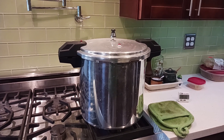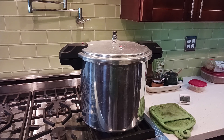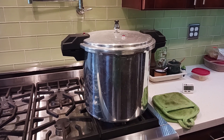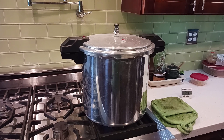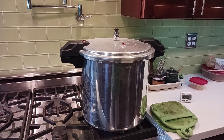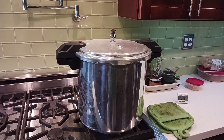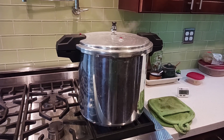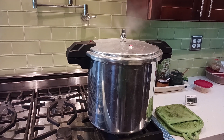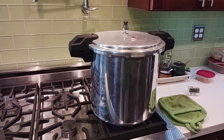Every now and then it wants to take off. Wait for it... here we go. The anticipation... yeah, there it goes. There it is.